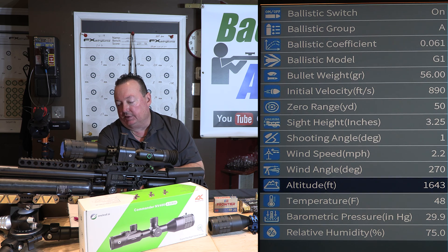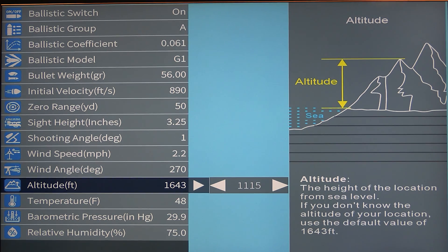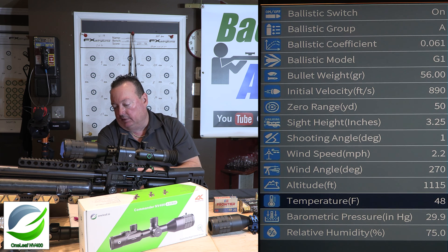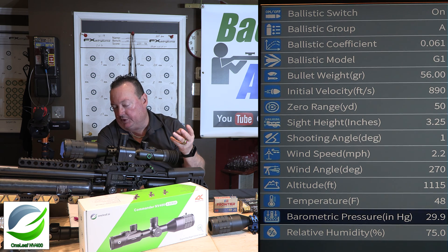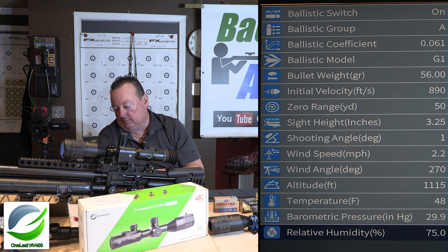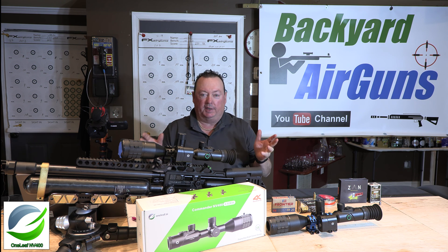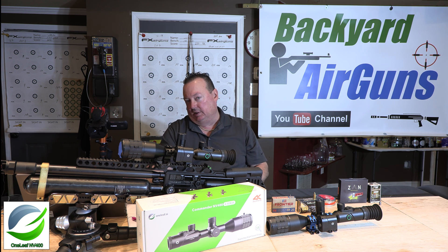For altitude, the default was 1,643 feet but I changed it to about 1,100 feet, which is my actual altitude here in Georgia. Temperature — I checked my phone; it was 48 degrees the day I was shooting. Barometric pressure you can get from a handheld weather meter. Humidity I didn't know at the time and left it at 75%, but when I got home I found the real humidity was 19%. The scope uses humidity to calculate how much moisture is in the air — at 75% it thinks the pellet has to push through more moisture and raises the reticle accordingly versus 19%.